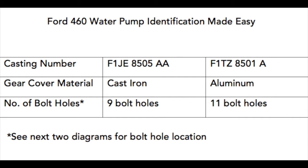Shown here are the two main casting numbers for the 9-bolt and 11-bolt 460 water pumps, along with the front gear cover material. If the field service technician cannot see the casting number under the accumulated grime, you can identify what you need to purchase by the gear cover material.